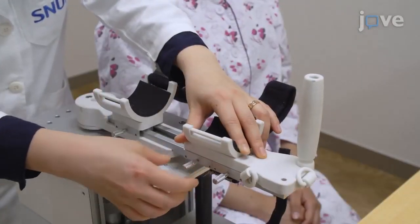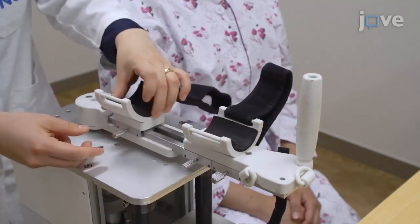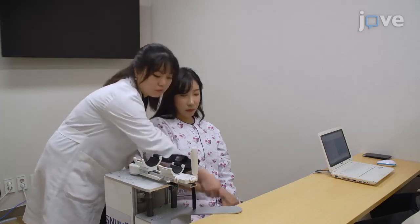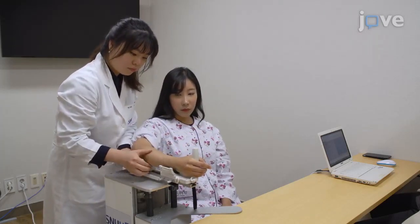Next, unfasten the fixation block on the linear slider so that the cuff can be moved freely. Then, place the subject's hemiplegic arm lightly on the robot manipulandum without fastening the strap.